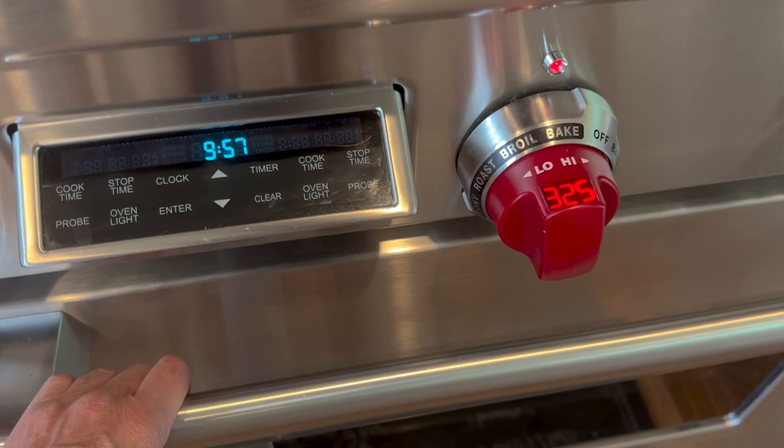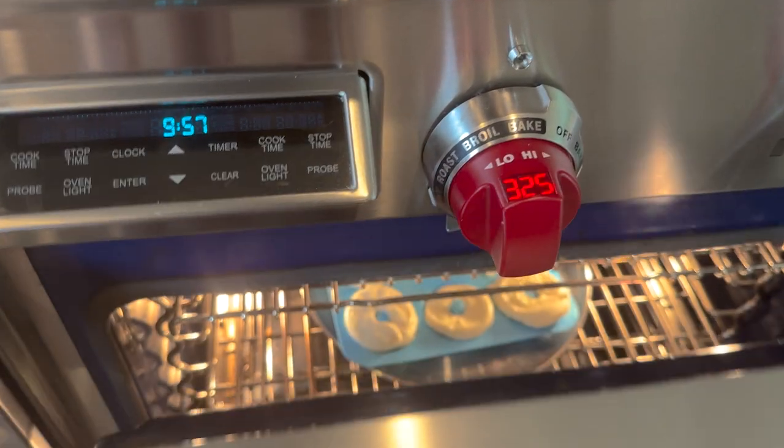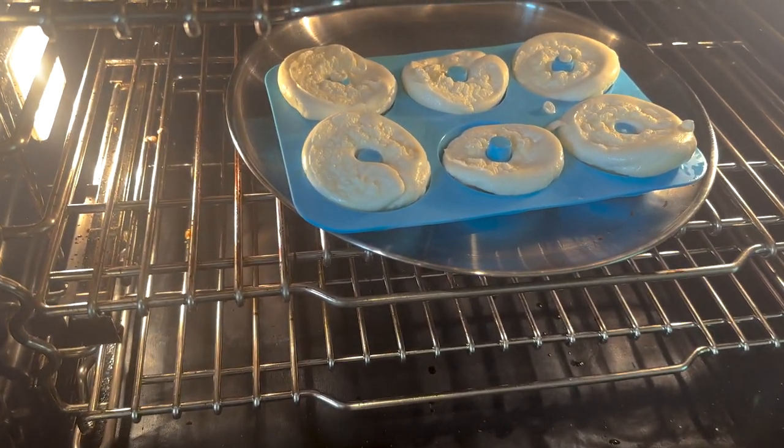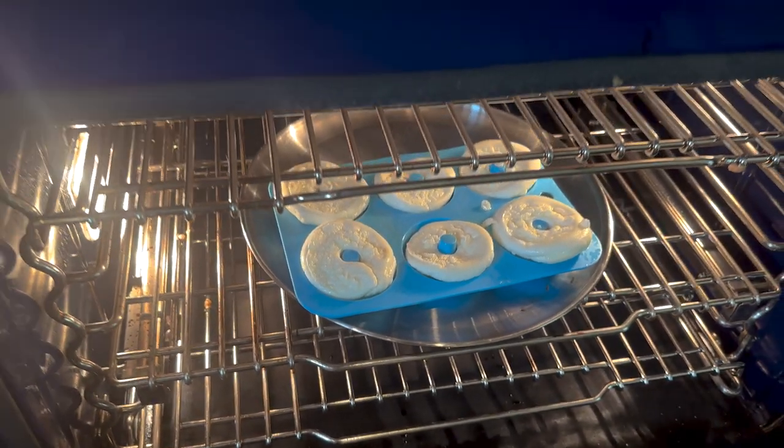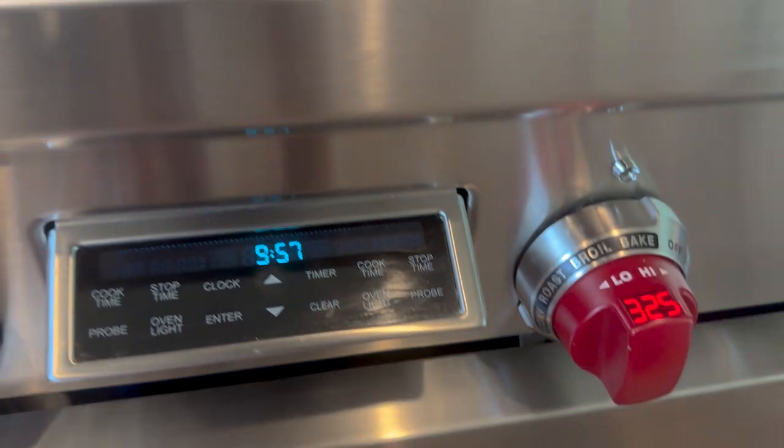The moment of truth — at 325 degrees for about 20 minutes, you have bagels! See how they puffed up? I'm going to leave them in there for a few more minutes before I slice them.